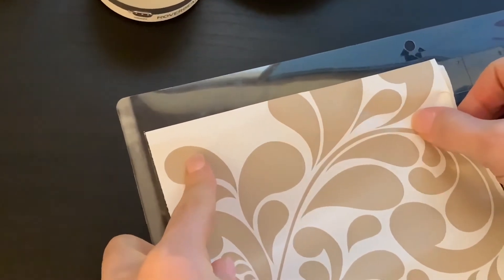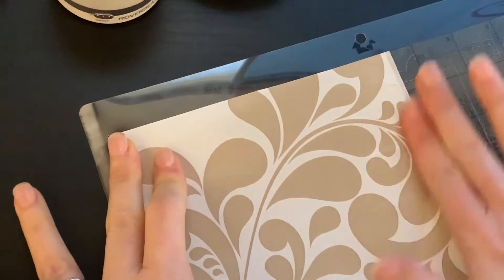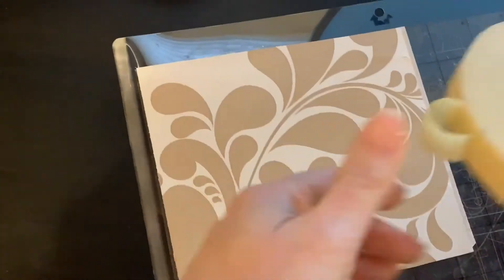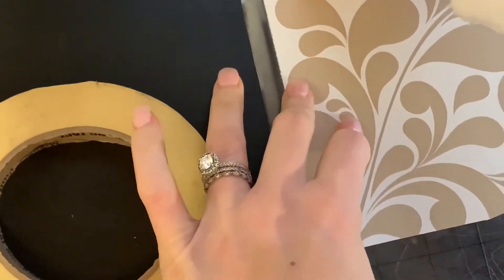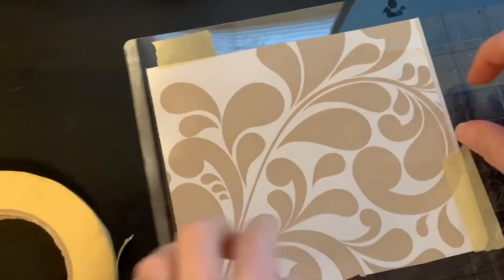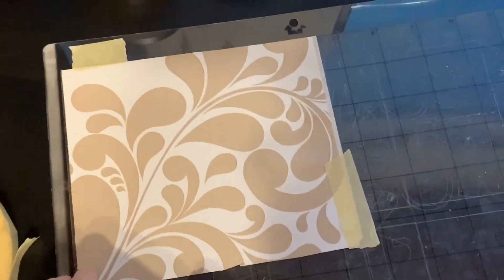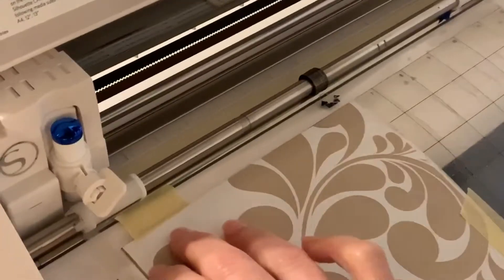I'm going to cut this on contact paper that I got from Walmart. You can also find contact paper like this at places like the Dollar Tree, Target, or even teacher supply stores. My mat is kind of old so it's not sticking as well, so I'm going to stick a little bit of masking tape just to secure the edges so it doesn't move when I put it in my machine. That's all I do — I just secure it. This mat is sticky but it's just not super sticky anymore and I don't want it to move when I cut it. And I'm going to push load, cut mat.